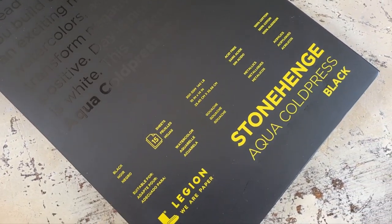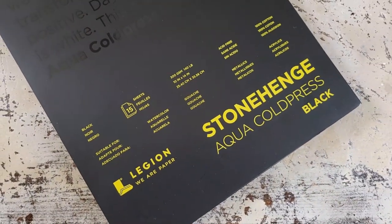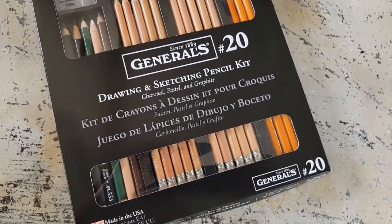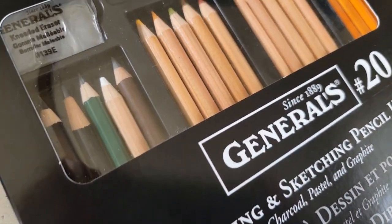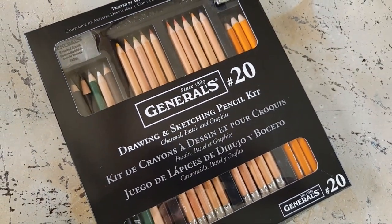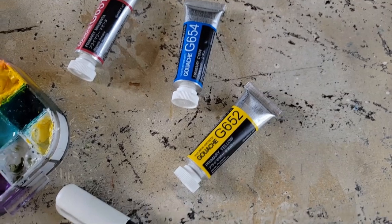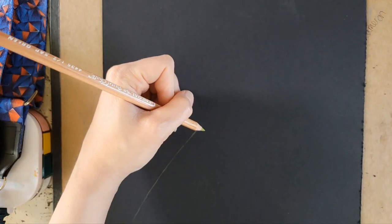Hi, Shanna Rowe Jackson here from Caution Artist at Play. Today I'm going to be playing around with some gouache on some of this Stonehenge Aqua Cold Press Black Paper by Legion — their 140 pound, 10 by 14 pad. I'll also be using pencils from the number 20 set by General's Pencil Co., a nice variety of pastel pencils, charcoal pencils, and some graphite. And I'll be using my Holbein gouache for the actual painting, along with a Holbein marker that has their acrylic ink in it.